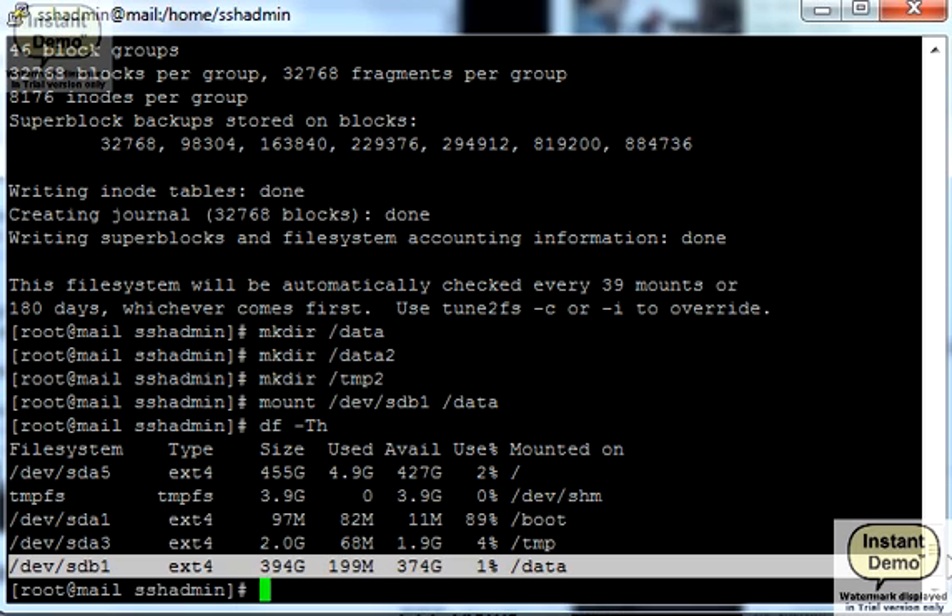What we need is to add our mount information to the system's fstab file and save it. We will do that in our next tutorial.